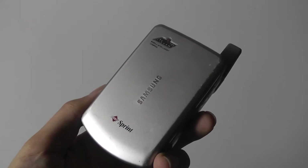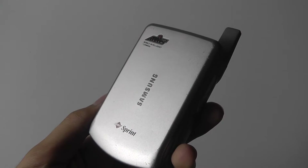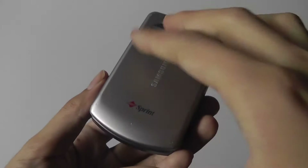But I was wrong. This was actually a combination between a regular PDA — which you might find released by Palm that you could use to sync your calendars with, as well as appointments and check emails — with a regular cell phone that you can use to place calls with.